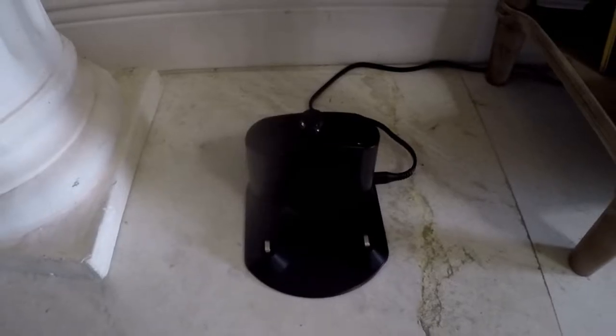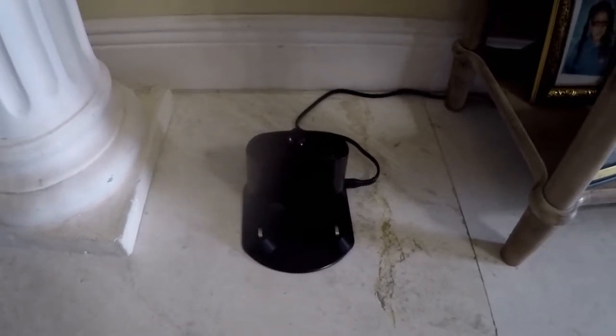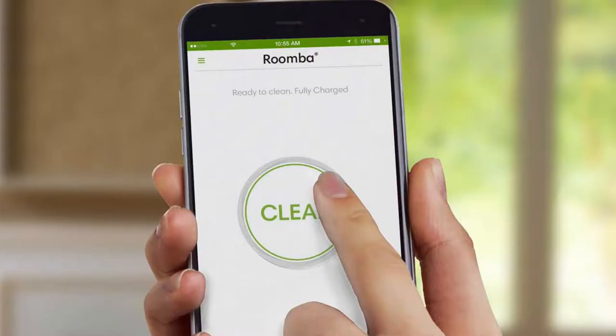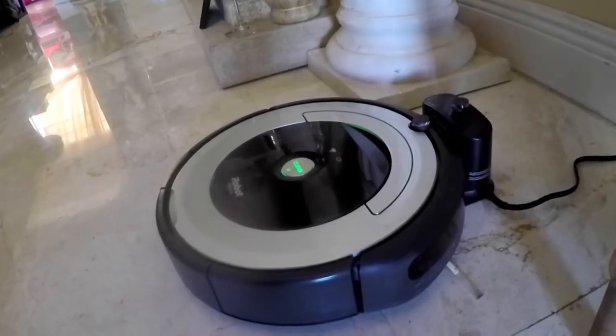Setup is pretty easy: plug the home base into an outlet where you want it, place the Roomba on it to charge, and while it's charging, download the app and set up the Wi-Fi so it can be controlled or programmed via the app and receive updates as well.